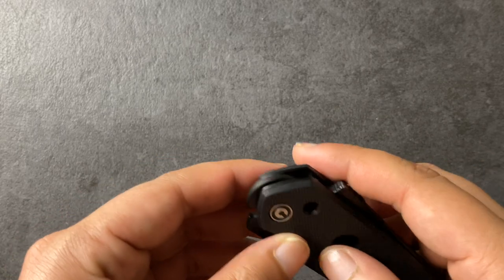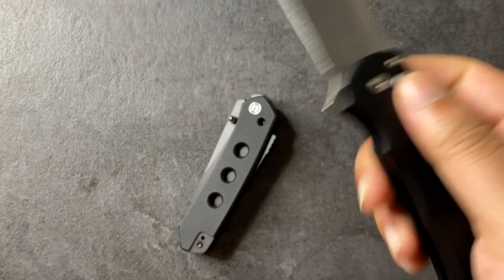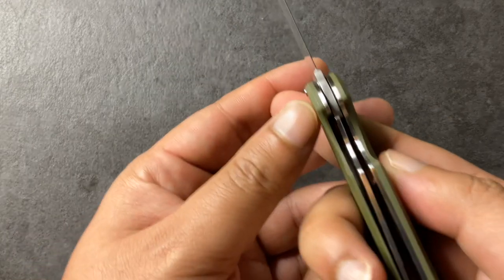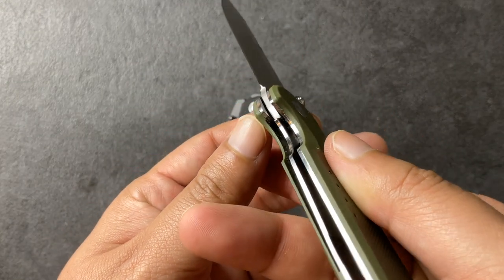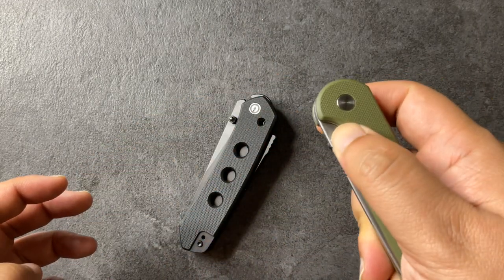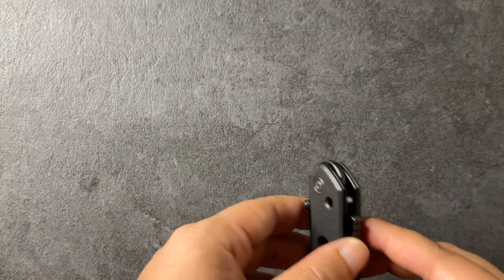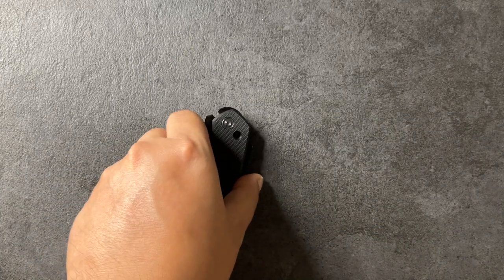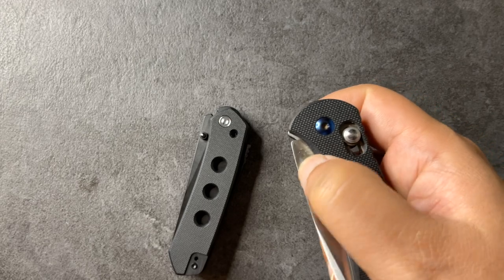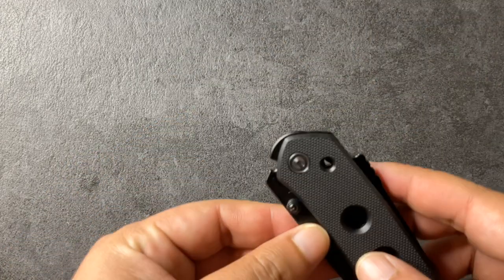Another reason that happens is that this doesn't have a poppy detent like a button lock or a liner lock with a detent ball. This hole is more of a spring hole, very similar to an omega spring, where there's nothing really holding it in place — just spring tension and the geometry of the lock face.